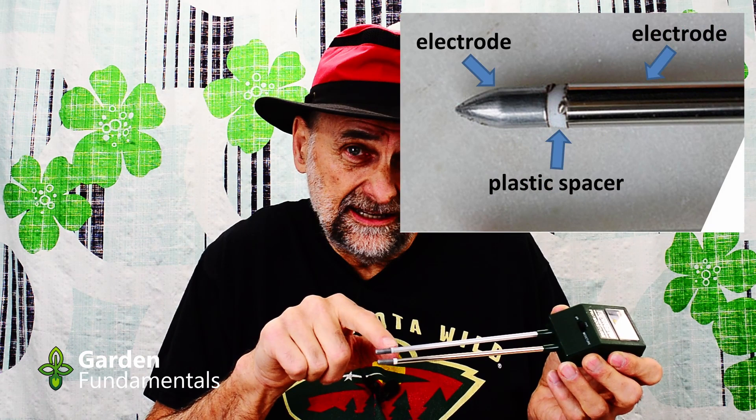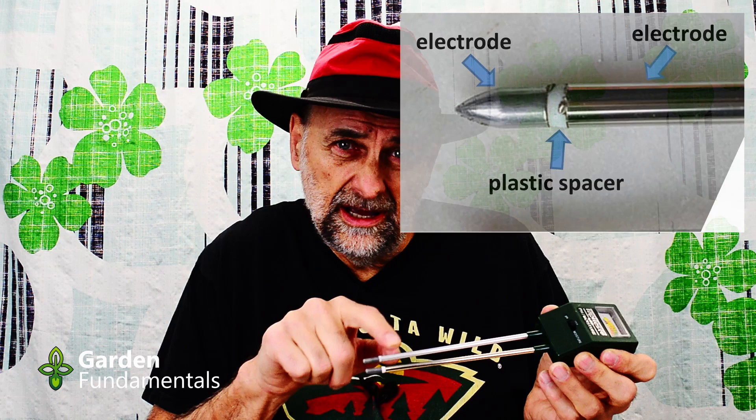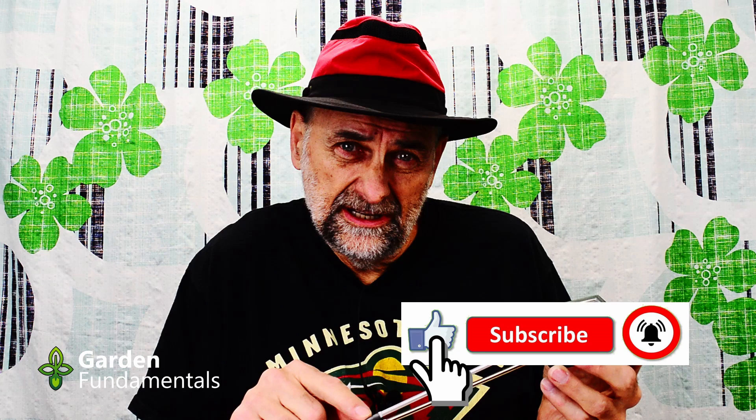How well does electricity move through the soil? They interpret that and turn it into a number that you and I use for watering our plants. That works because there are two electrodes at the bottom separated by a little piece of plastic. Current travels from the lower part up to the upper part, and then the meter measures that flow of current — that's an indirect measurement of moisture. The fact that it's measuring electricity means there are a number of issues in soil that affect this, and we'll get to that in a few minutes.